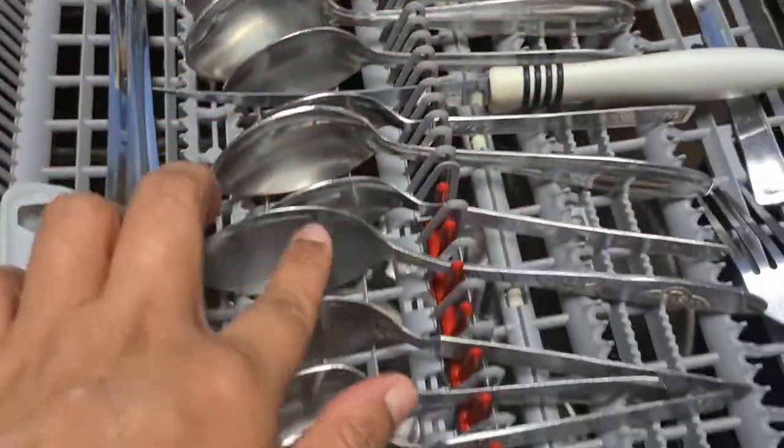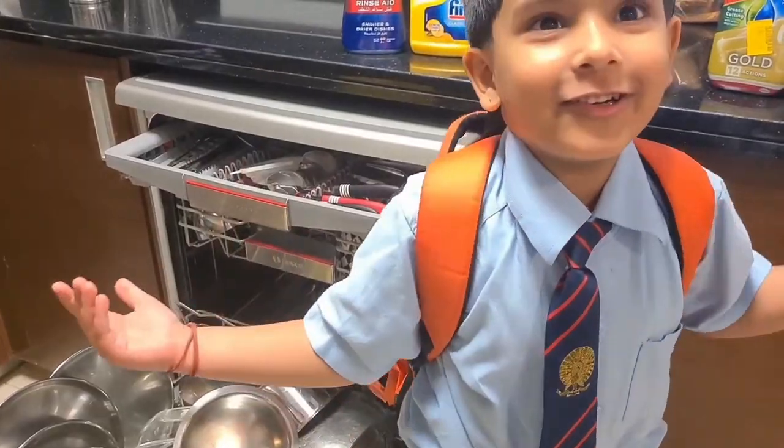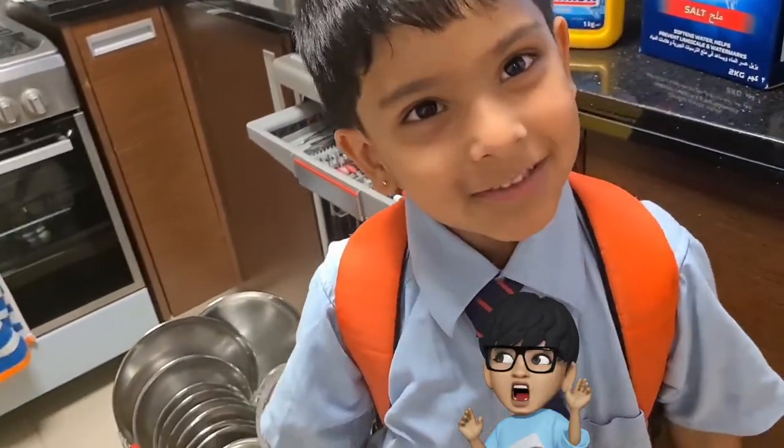As you can see, all the utensils including the chicken pot are clean. Even my child can see how clean they are. How did you like mama's video? Like and subscribe! Bye!